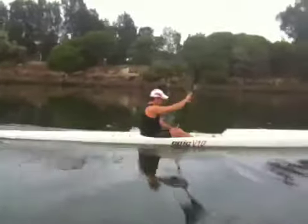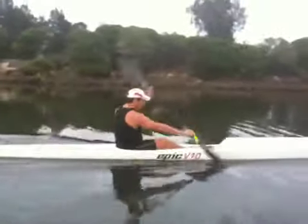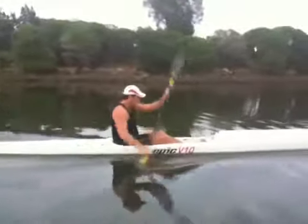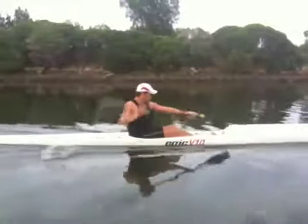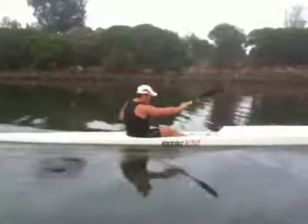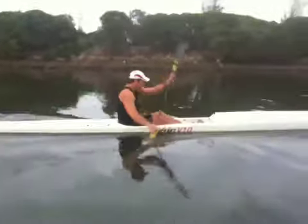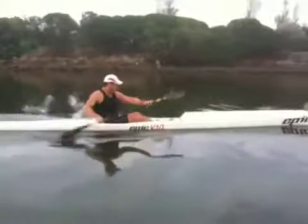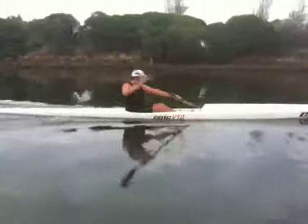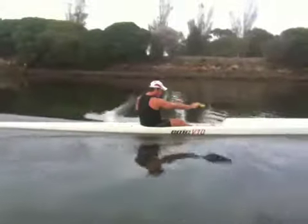If you're leaning back, your shoulders need to be over your hips. At this stage you're leaning back a little bit — that'll cause back injury and you're getting no power on the catch as a result. If you see that you're leaning back like that, it means the blade can't go in the water and be strong, because you're leaning back.